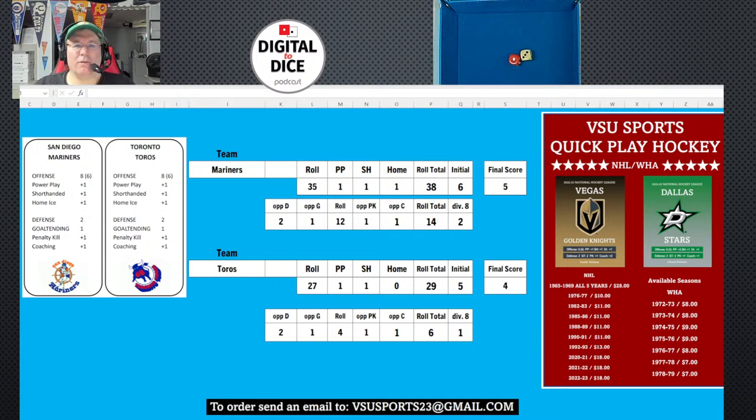He sent me a bunch of games so we'll be doing videos on all of them, but I wanted to show the hockey one today. I'm taking a little break from APBA football — one more game left in my '78 season. Basketball might be showing up later. Anyway, I'm Dave — thanks for taking a look at VSU Sports!